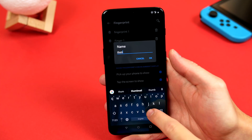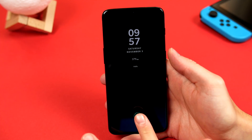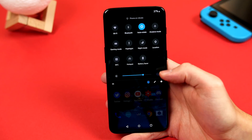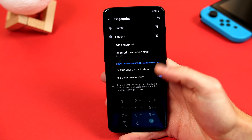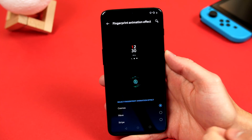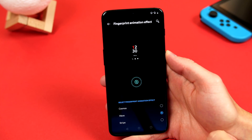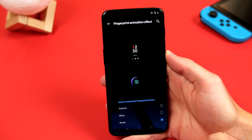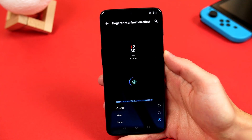So you may have noticed when you are unlocking using the fingerprint scanner, there is a pretty cool animation. Did you know though, we can also change this. Just go back into that same fingerprint menu, and this time select animation effect. If we click on this, you can now choose between three different options. I'm definitely digging the stripe so far, but let me know down below which one you like best.